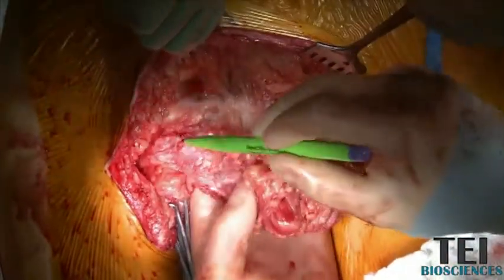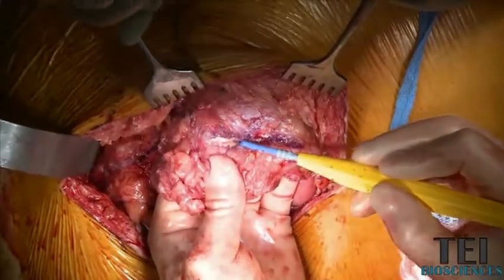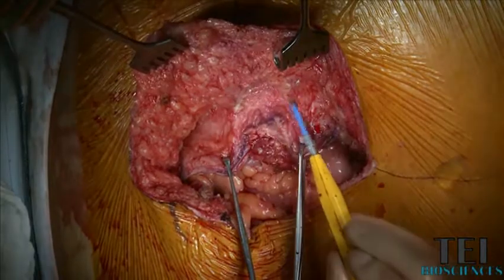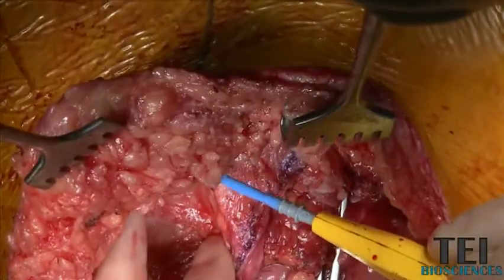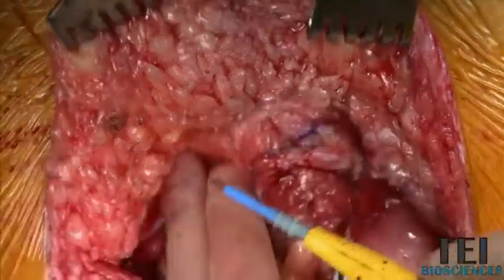Here's the sac. I need to come back behind that in order to get decent fascia. You've heard of perforator-sparing techniques — there's a good perforator right here that I can see. I'm preserving that blood supply to this skin edge, and that should be enough.